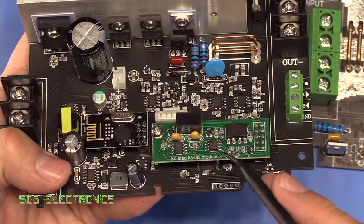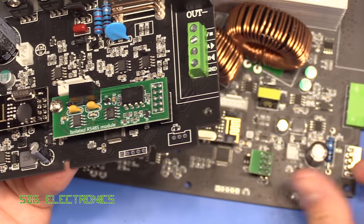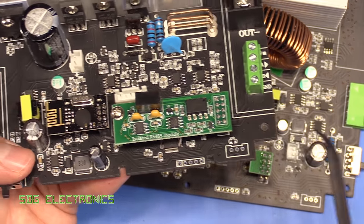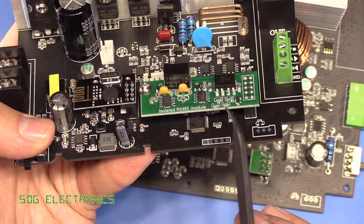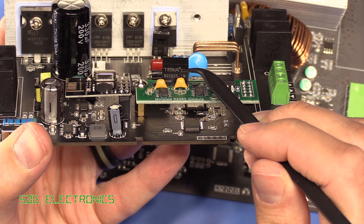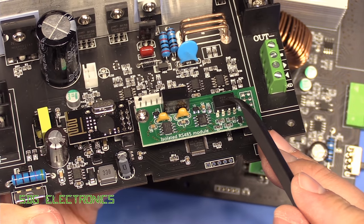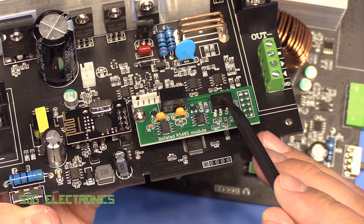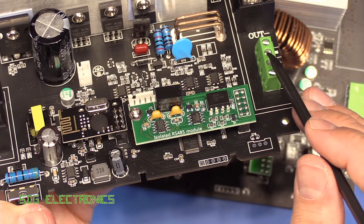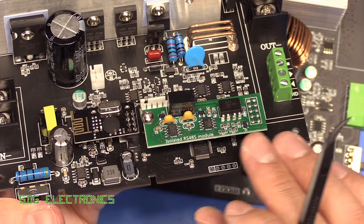Instead of the discrete circuitry providing the isolated interface for the RS485, they've actually gone for a complete riser board assembly. This has got one of those isolated DC to DC converter modules already on it, and then we've got isolation for the actual data signals which goes straight down to the output terminal. So all of the RS485 stuff is actually on this board.